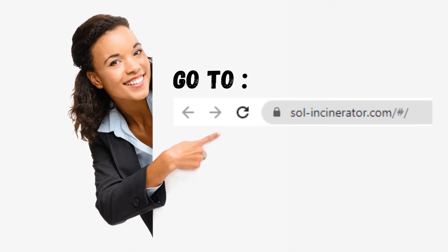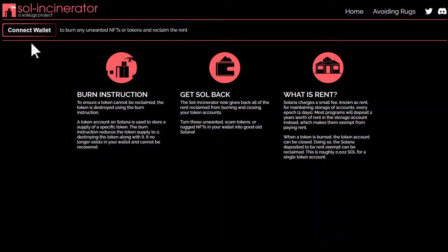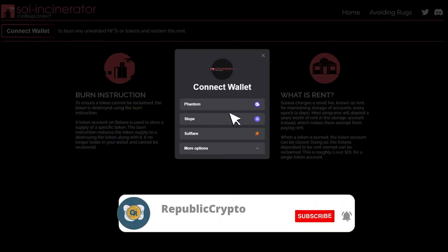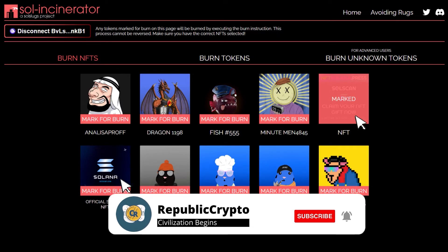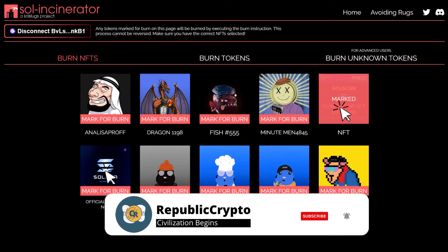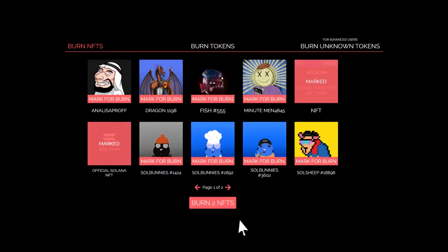Go to soulincinerator.com and connect your wallet. Choose your Solana wallet. This tool will display your NFTs and tokens. Choose the NFT or token you want to burn.